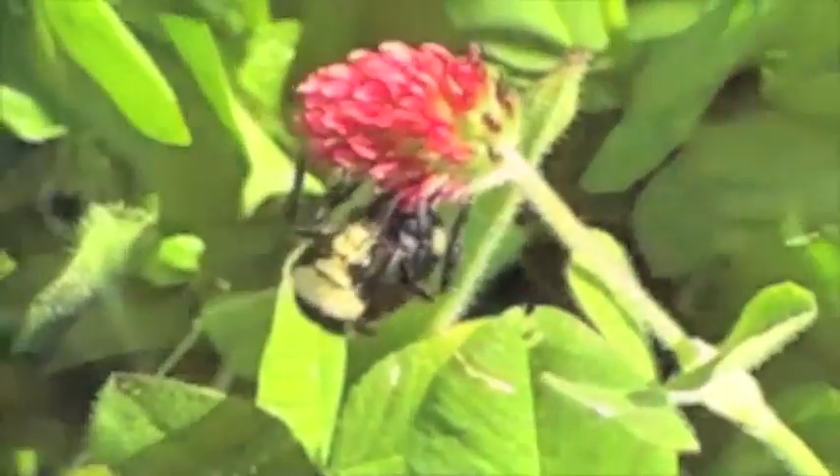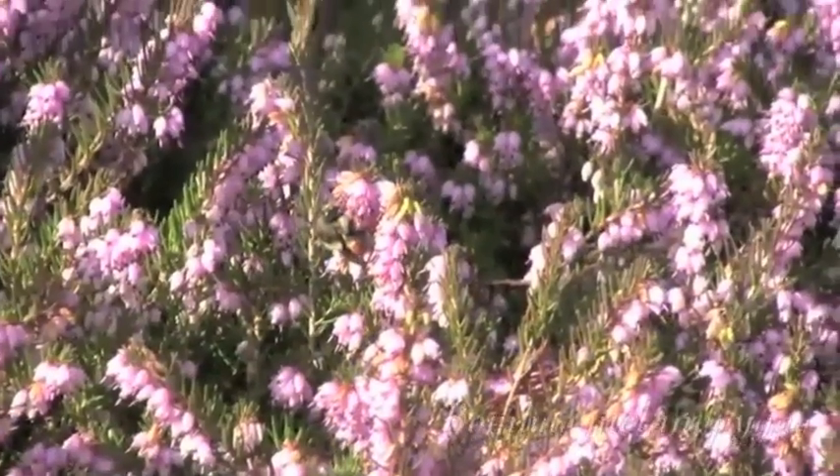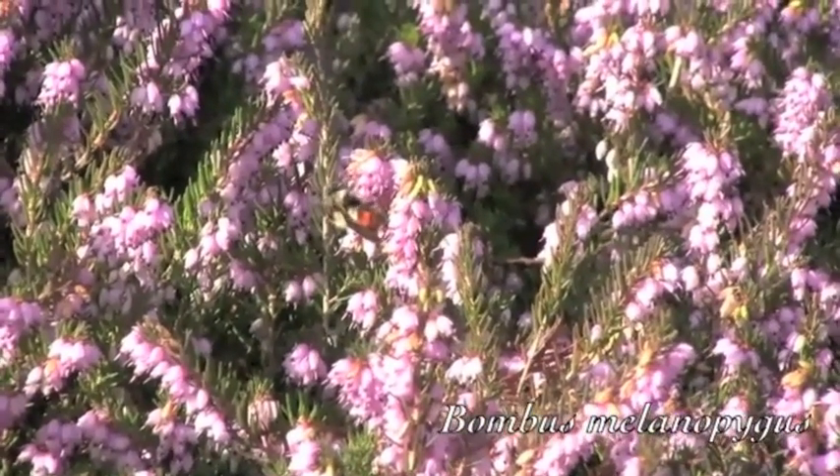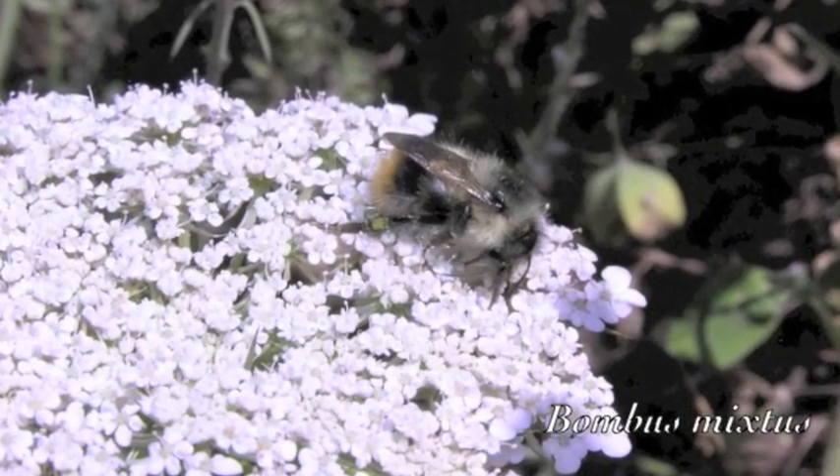Here are some examples of the bumblebee species native to the Willamette Valley. This is the area where I conducted my research. As you can see, there's an immense amount of diversity in the bumblebees that we have in this area.